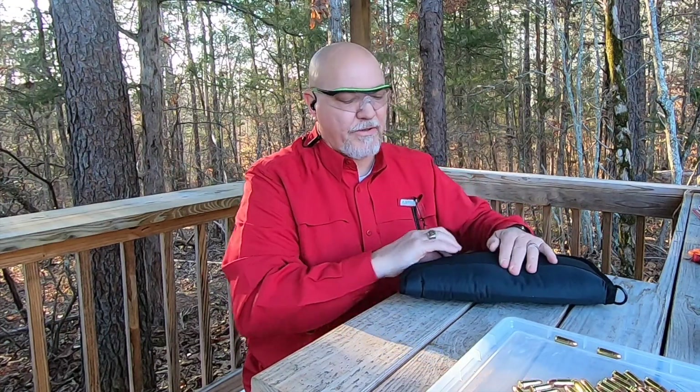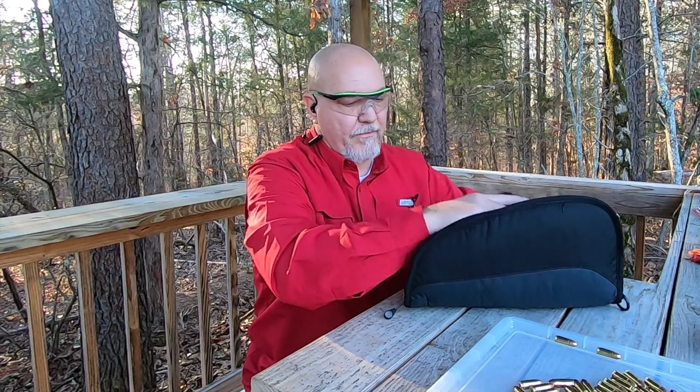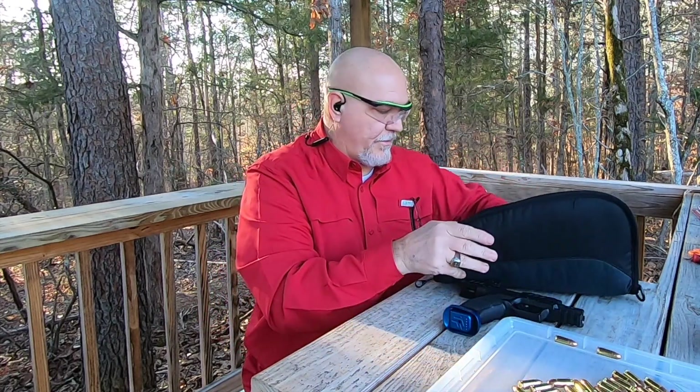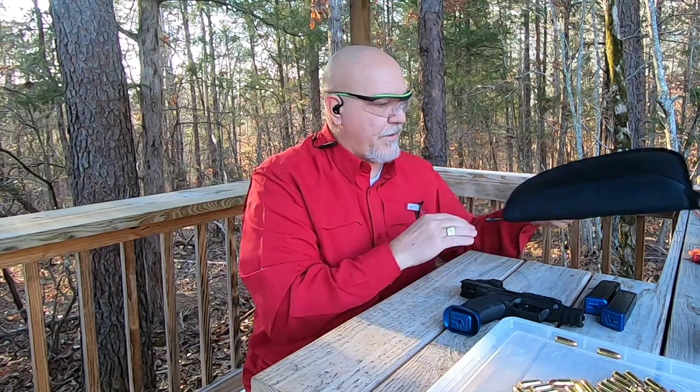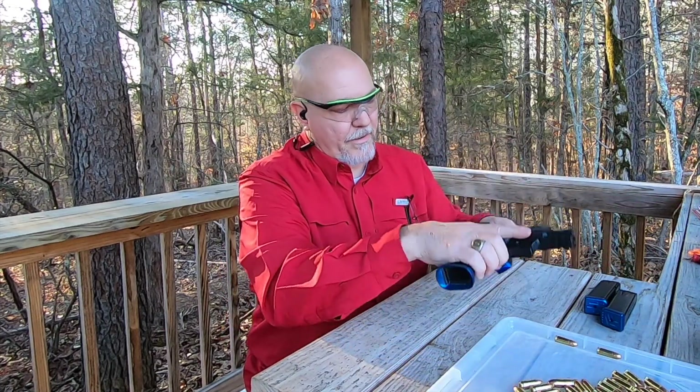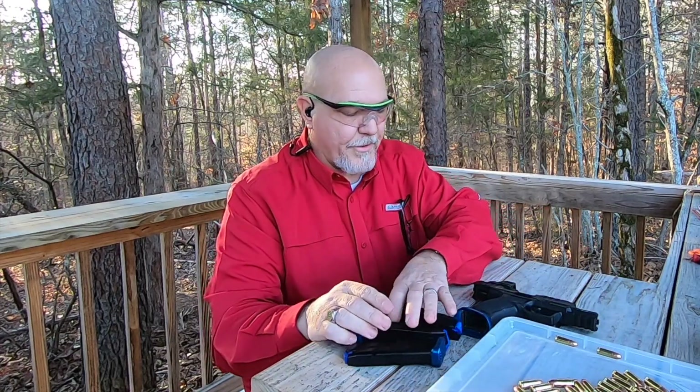Hey guys, we came out to the range today. Let's check this for clear chambers — clear — and get the magazine out of the gun.